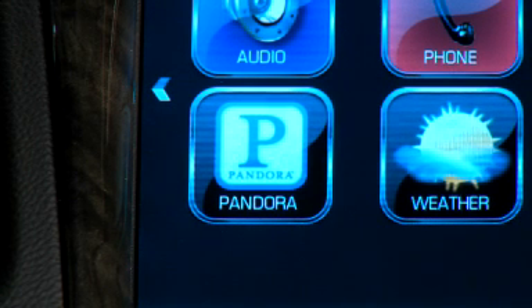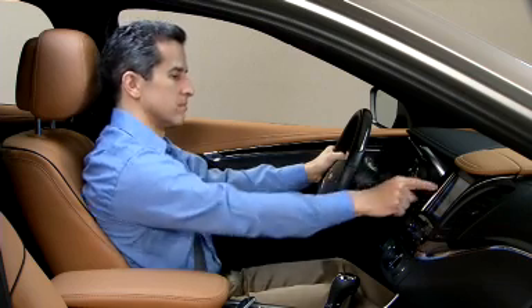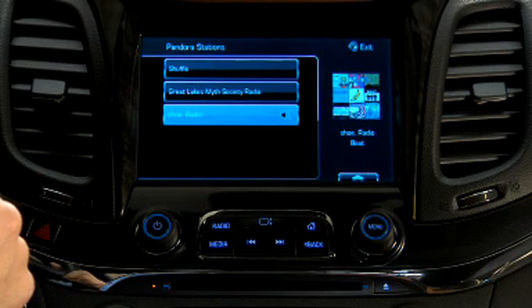Select Pandora on the touch screen and the system will tune to the last Pandora station played. You can browse your list of Pandora stations to change channels.